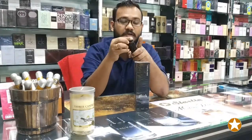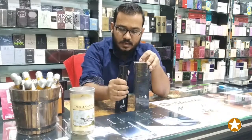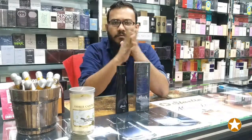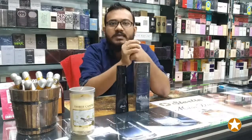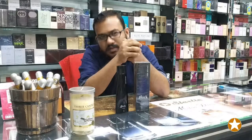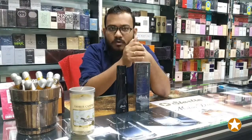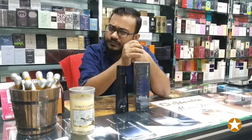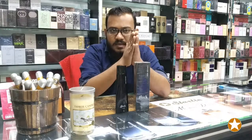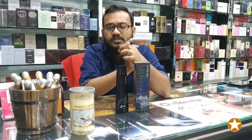This is the overall notes breakdown. We are about to go through the best notes set for this perfume. This is our pyramid style — top note, middle note, and base note.